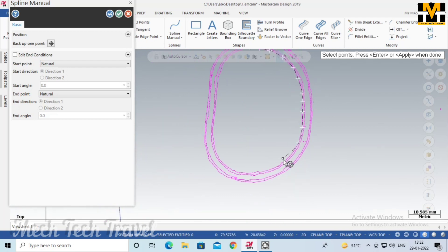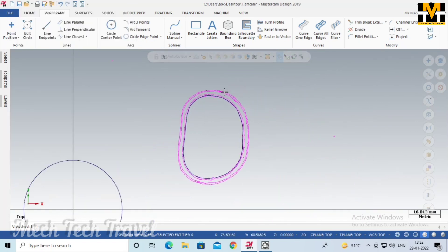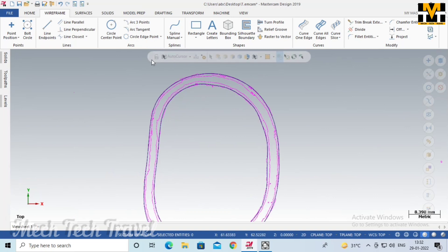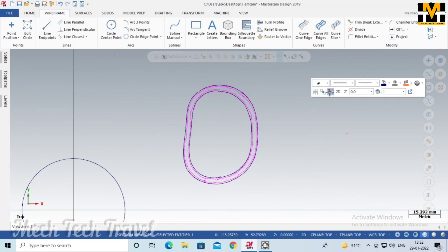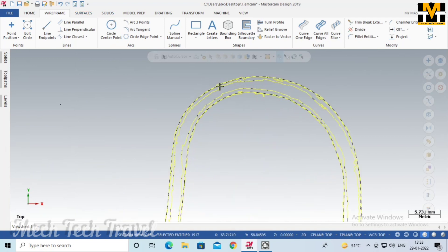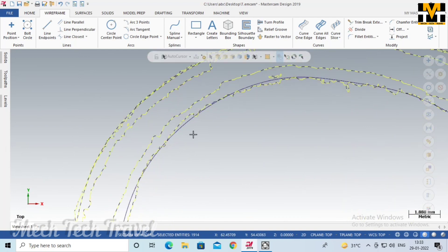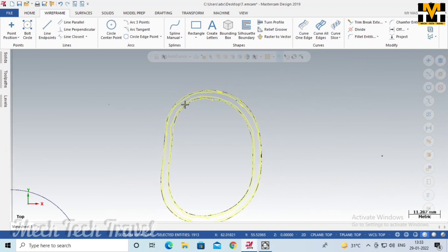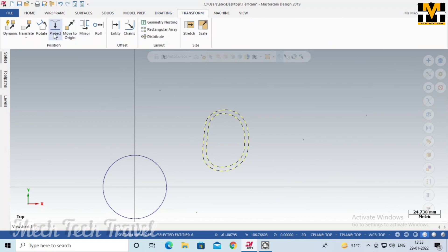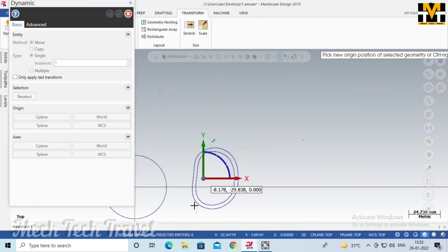Now we can pick a little corner. If you want to change the shape of your outer line, you can adjust it. If you want to try another way, you can use this type of shape. We will select the full profile and delete the other objects. We will create a dynamic XFORM.